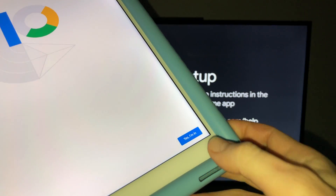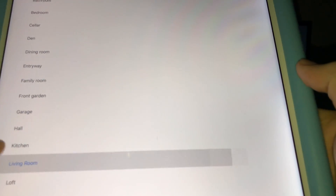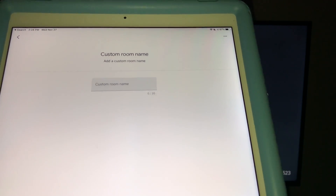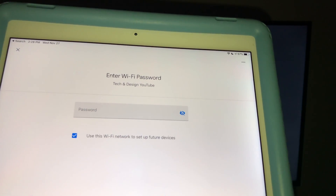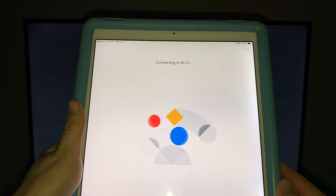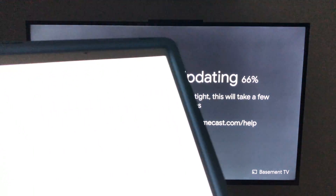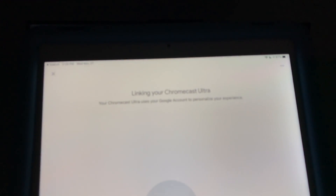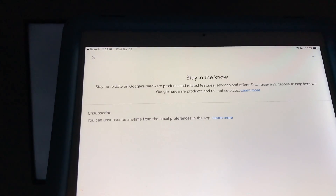You'll see a code on screen — make sure it matches what you see in the app, then tap 'Yes, I'm in.' Choose your room — I'll choose living room — and hit next. You can put in a custom name. At this point it will ask you to connect to Wi-Fi, so choose your network, hit next, and enter your password. You should then see a 'connecting to Wi-Fi' screen. After that, your TV will show an update screen — the Chromecast always needs an update on first setup.